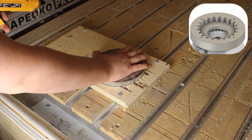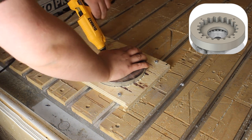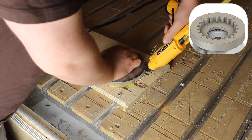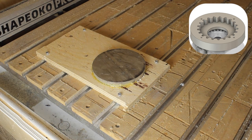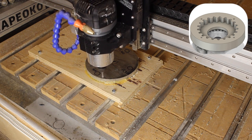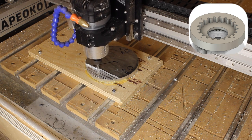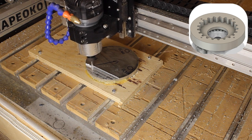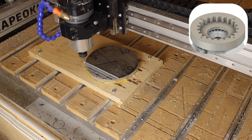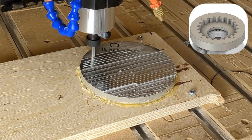I avoid using clamps on the side so that the precision of the part is not affected by the imprecision of the sides. A crack on the bottom of the router causes a failure — the router plunges too deep because its bearing is spinning in its casing, causing problems with surface finish. With a new router installed, everything runs smoothly.